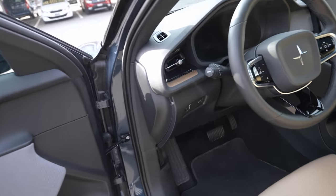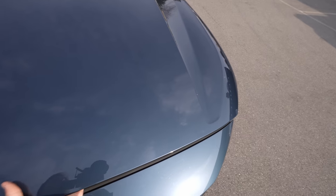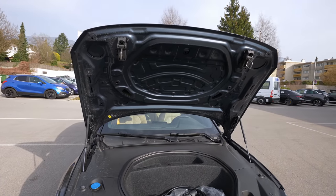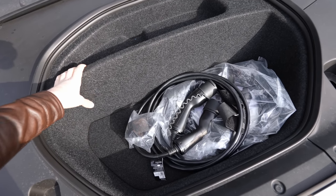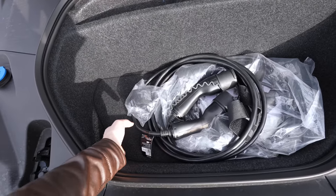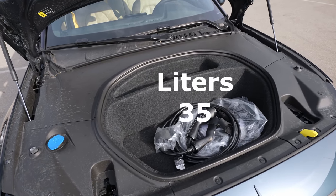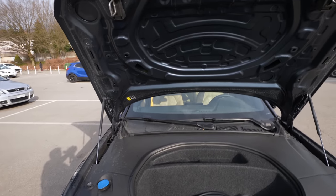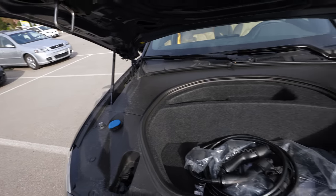Let's open the front — the frunk has an automatic liftgate and a storage space. It looks a little smaller than the Model 3 frunk, but it has an extra section, so they're probably similar overall. You have the 11 kW charging cable and the home charging cable included with the car. There's also the windshield washer fluid reservoir. It's similar to the Model 3 — no insulation on this part, which doesn't matter too much.